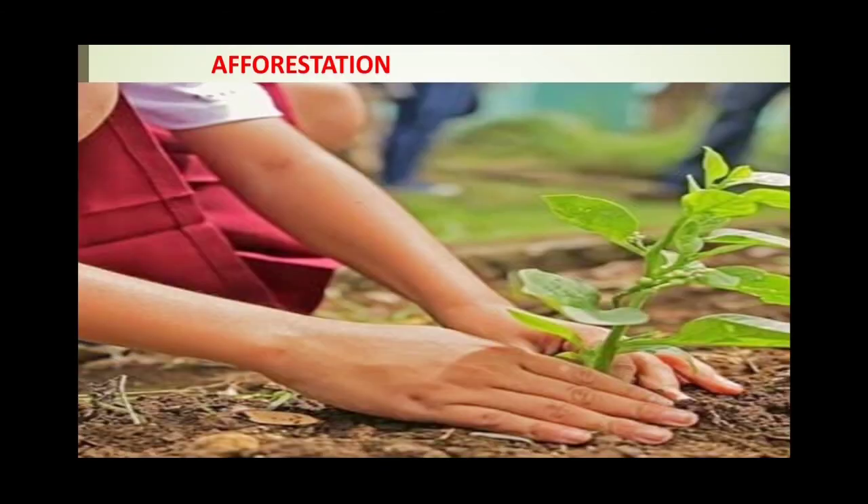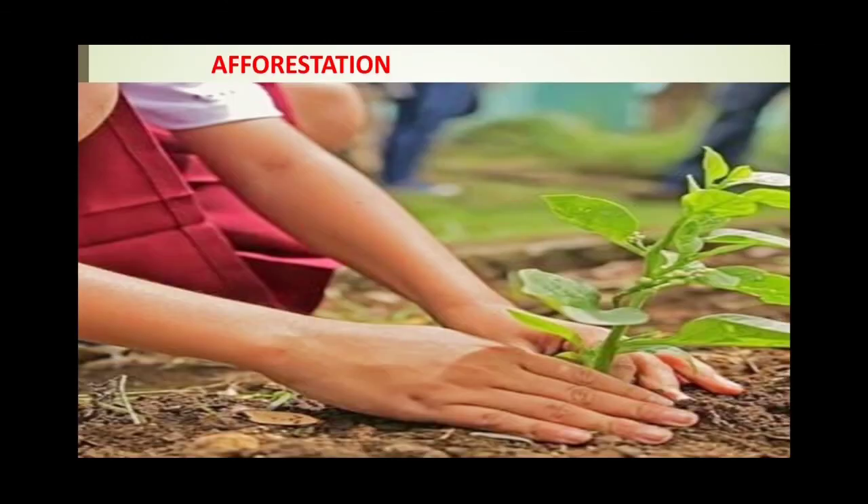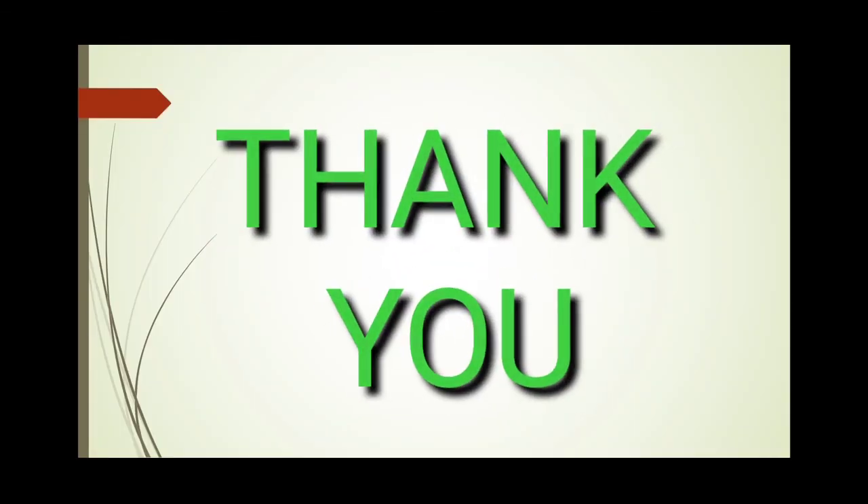The next best method is afforestation. As it is said, every human being should plant a tree. Planting trees and encouraging the growth of forests is a very important method of soil conservation. This can be an individual initiative or a community initiative to grow lots of trees and encourage the growth of forest. Thank you very much students, that is all in this module.